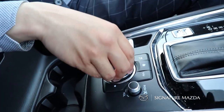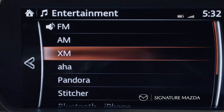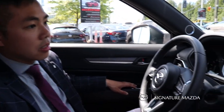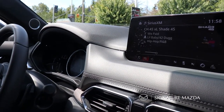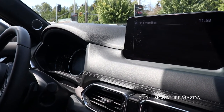For the entertainment button, push down and you can scroll through music modes such as AM, FM, and Sirius XM. Right now we're on Sirius XM and you can scroll through the channel list. If you want to favorite a station, press over here and add it to your favorites.